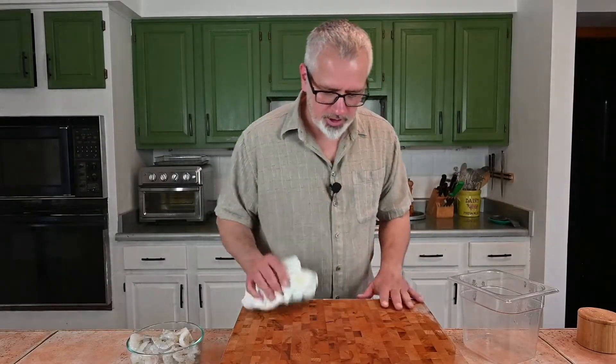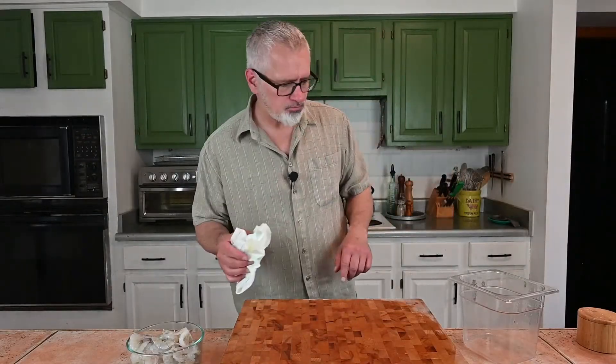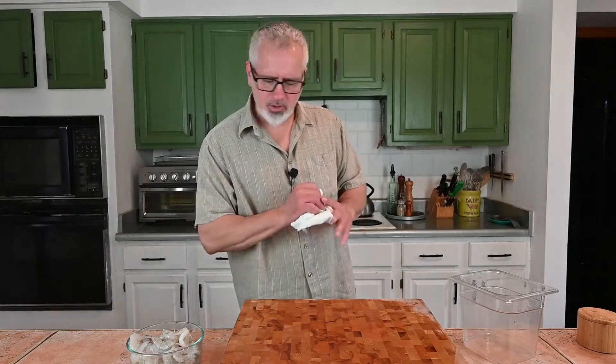Okay, cutting board's clean. Shrimp are bisected, I guess you could say. Let's make the marinade for this.